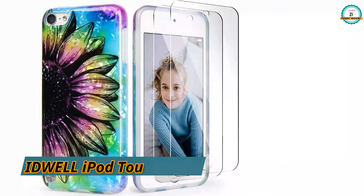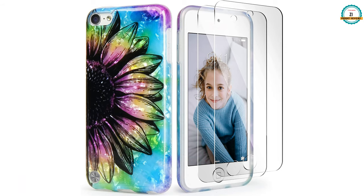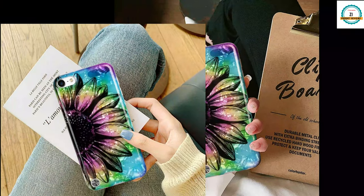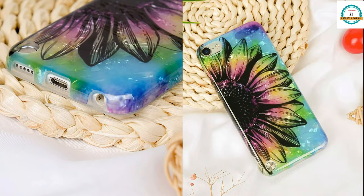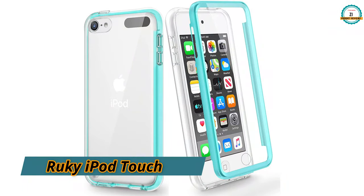Next is the Ideal iPod touch case, which also has a very pretty design and its price is only $7.80. The Ideal iPod touch case comes with two screen protectors and covers iPod touch 5th, 6th, and 7th generation cases. The next one is the Rocky iPod touch case, and you can see the demo video of it.